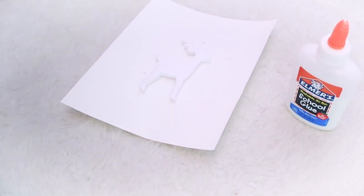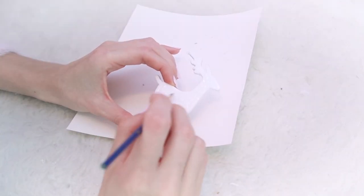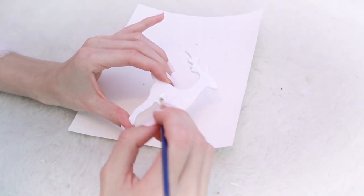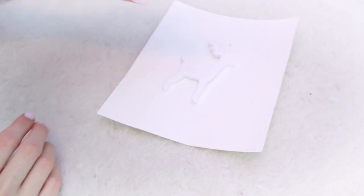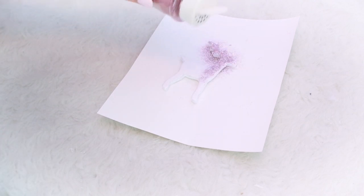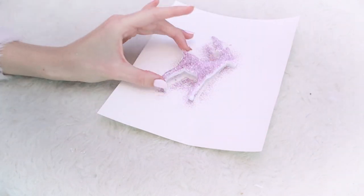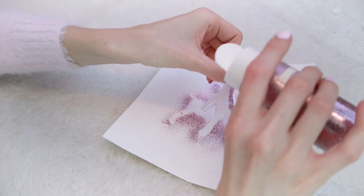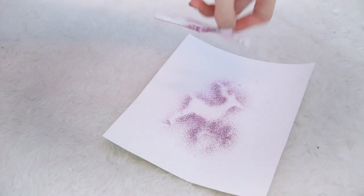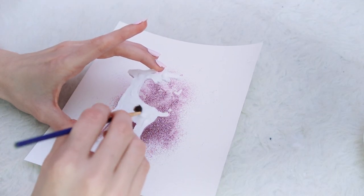Once the reindeer form is all cut out, paint glue onto it to fully cover the whole thing so you don't have any spots missing glitter. The glitter I'm using is from Michael's by Martha Stewart in the color Kunzite — a really nice light lilac pink. Sprinkle it on to get a nice layer, then add glue to the edges and sprinkle glitter on that side as well. Once dry, flip it over, paint glue on the other side, and cover that side in glitter too.